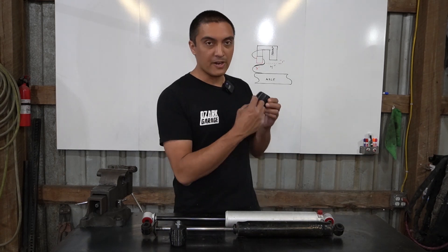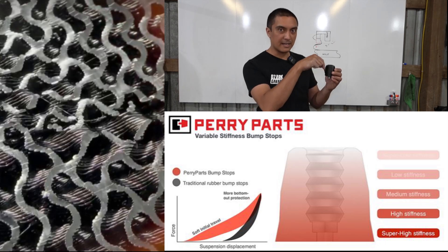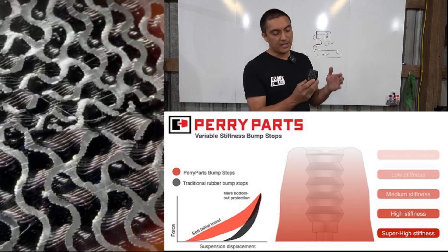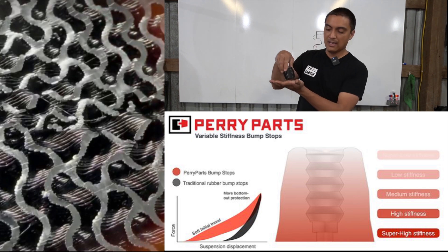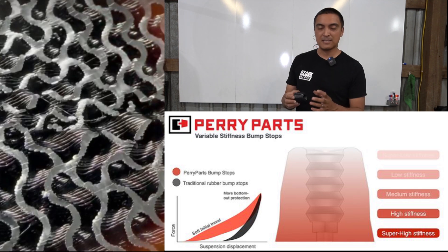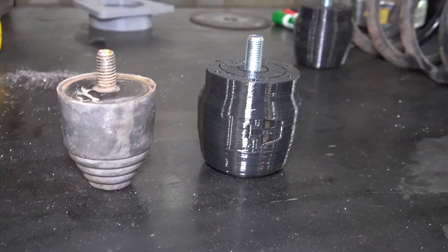The way these are printed is they are very solid at the bottom, at the top it's almost hollow — printed like a foam with infill — and then it gets more and more solid as it comes down. What that gives you is a progressive rate. So as it impacts, it goes from soft to harder to harder, and gives you a dampening effect, not just a hard stop like the solid polyurethane bump stops I have right now.